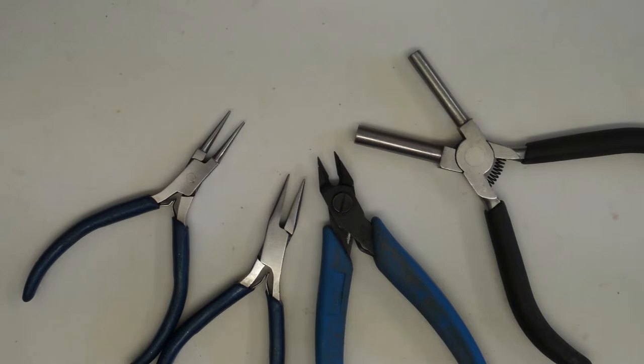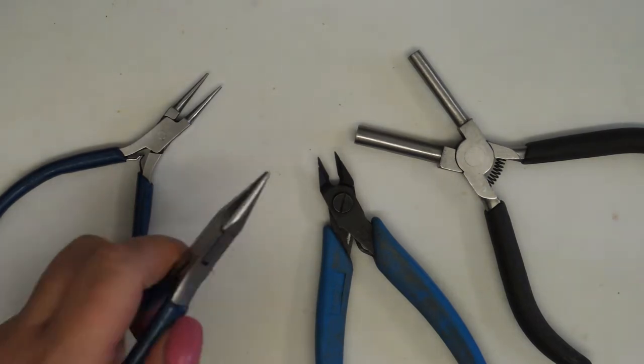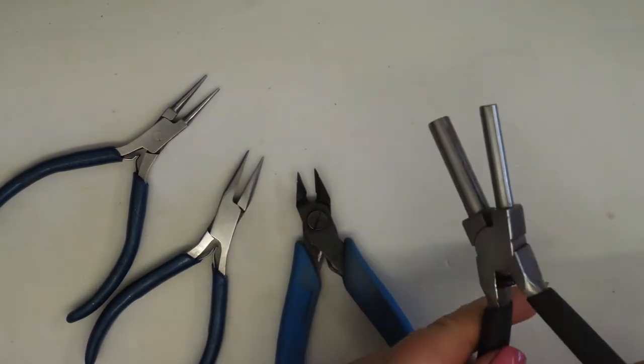The tools we'll be using today are going to be your round nose pliers, chain nose pliers, some flush cutters - these are optional but I find them really helpful - and my bail making pliers.